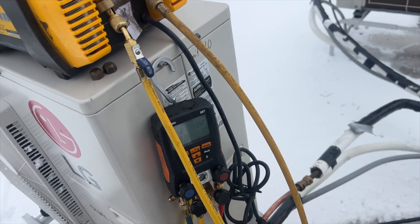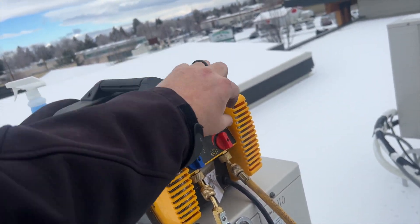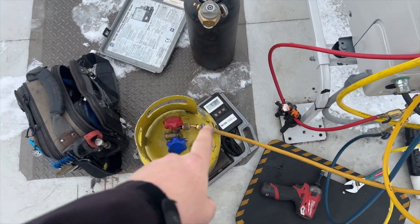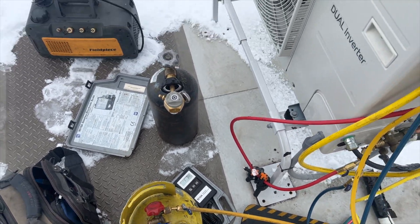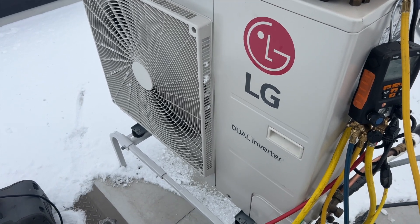We are at zero pressure — going to turn the recovery off. We got about one pound three ounces out of a five-pound system. Yeah, definitely got a leaker. Nitrogen time.